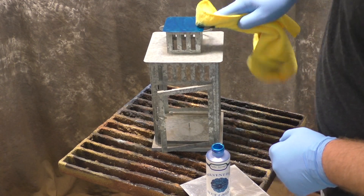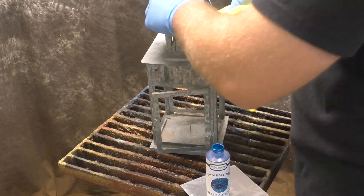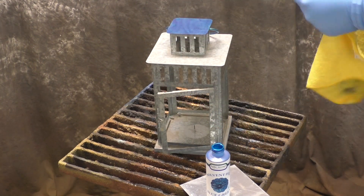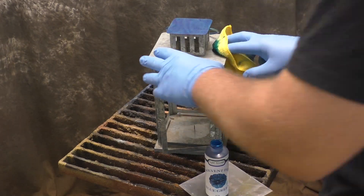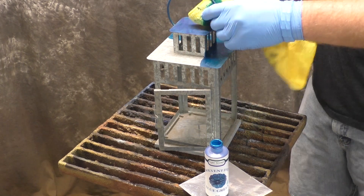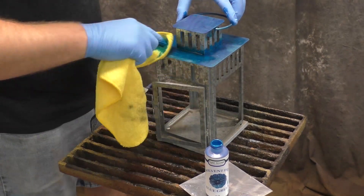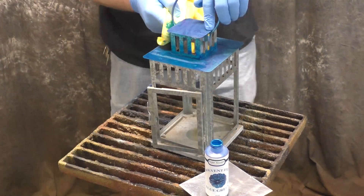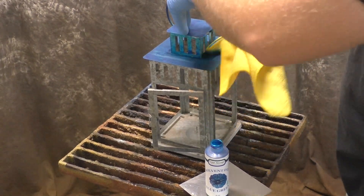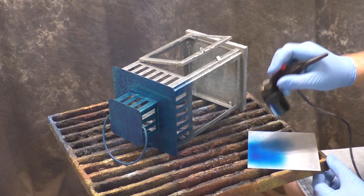Just burnish the dye in and try to make sure you don't have any ridges. It will auto-level to a certain extent, but it dries fast, so make sure you get those ridges out or else you could see them later. I wanted to show you can put it on with a microfiber towel and it looks just fine — actually pretty good.